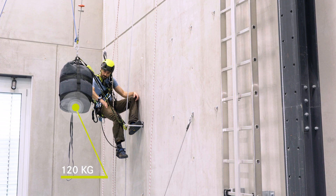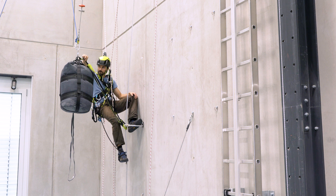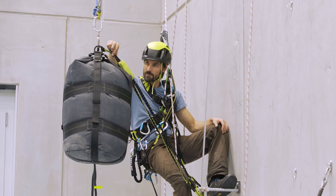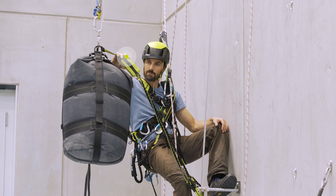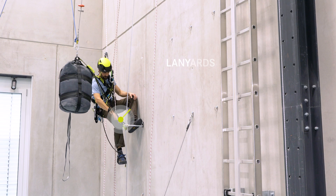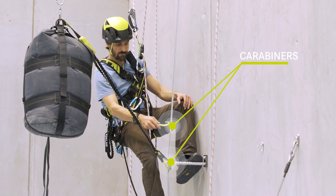This is the falling mass of 120 kilograms which simulates the Vierverrater climber. Here is the Vierverrater set tied in. This is the shock absorber which absorbs the force of the fall. These are the lanyards and these are the carabiners which are clipped in the steel cable of the Vierverrater.